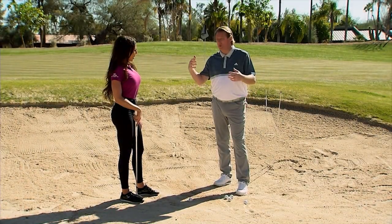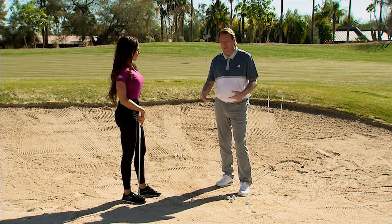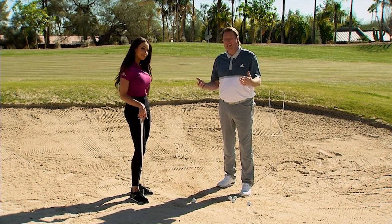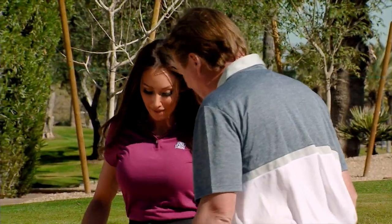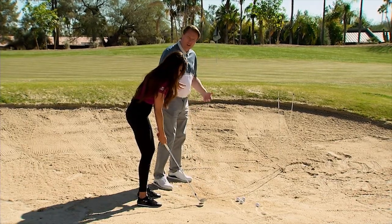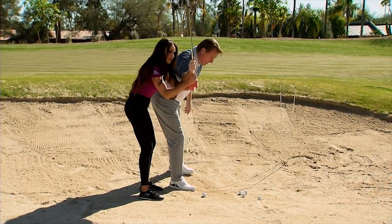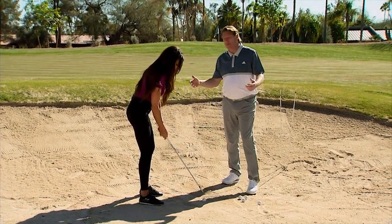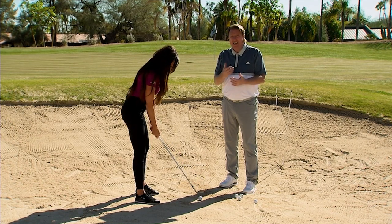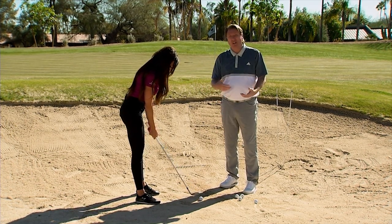A lot of people give golf lessons and talk about being in the sand — everybody talks about cutting across the golf ball. It's not incorrect, but it's a lot easier to do if you're set up correctly. Normally people set up square, open their face, pick their arms up, and try to cut across. It will work sometimes, but from a consistency standpoint that's not what we want. We want to set our body up in a way where we can do the same thing every single time.